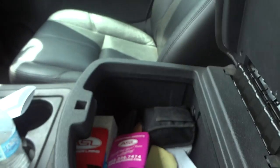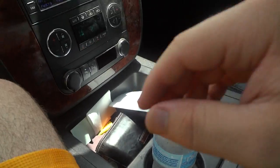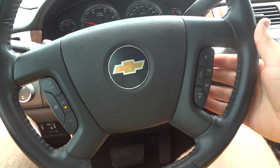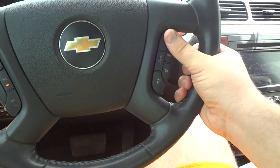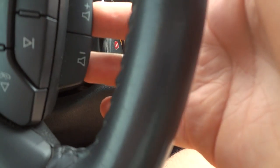There's the glovebox, and also a good amount of storage right up in the center. You do have multifunction controls on the steering wheel: your channel controls, hands-free Bluetooth, radio controls, and the volume controls are on the back.